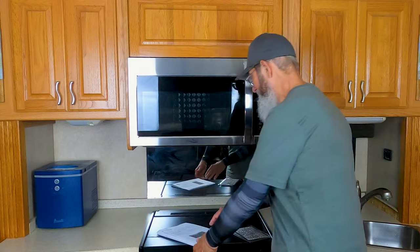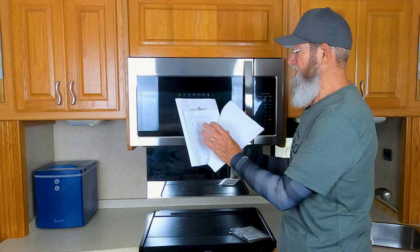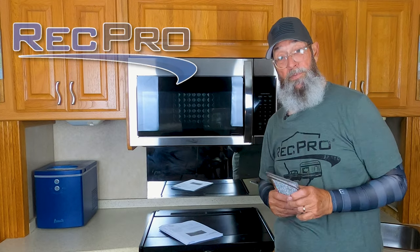And there you have it. Everything you need comes in the box: your hardware, your turntable, your trays, your installation instructions, your templates, your instruction manual, and also your filters.